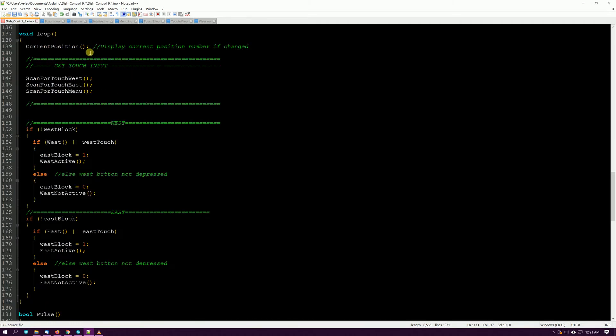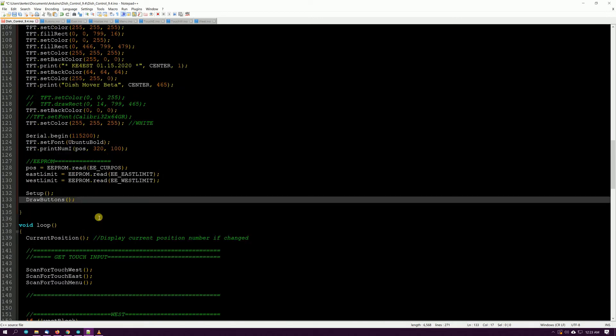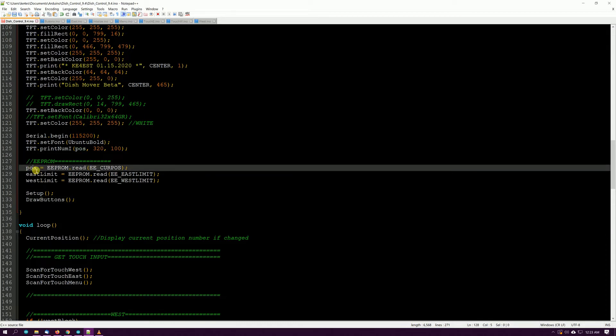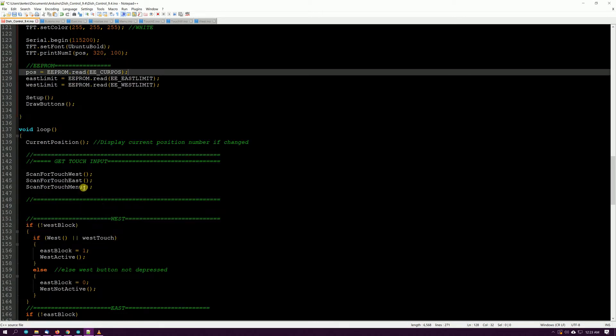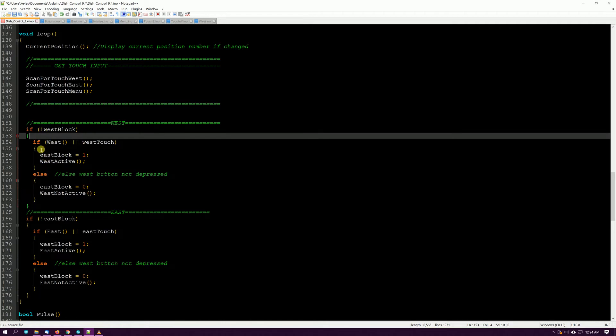Here's the main loop. It goes and grabs the current position, which sets everything up — grabs the position from EEPROM and puts it into the POS variable, then prints it on the screen. As the loop keeps looping, we scan and see if any of the buttons have been pressed.